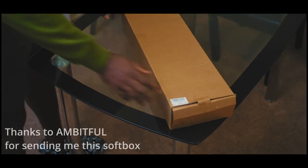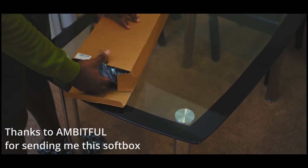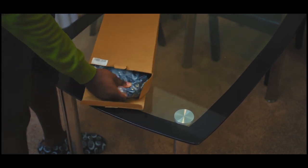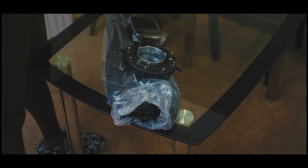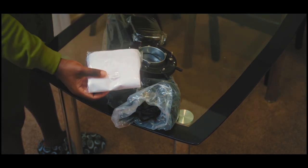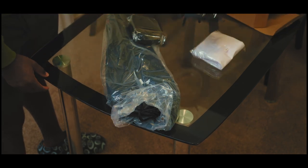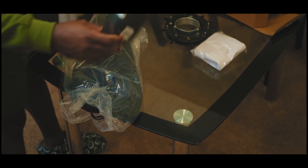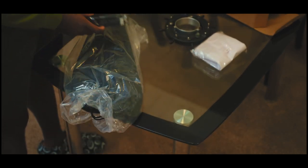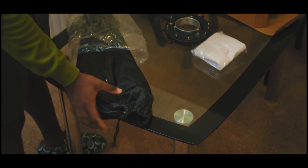Now let's see what's in the box. Oh nice! What else we got in here? Oh nice — we got that, we got the mount, and we got this. You know what that is? I'm about to find out. And we actually have the top box in here too.